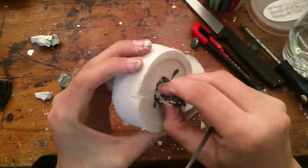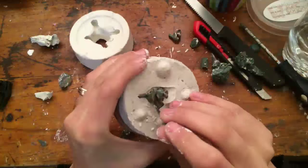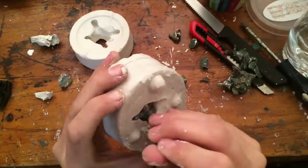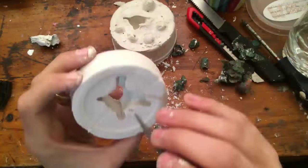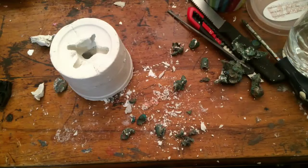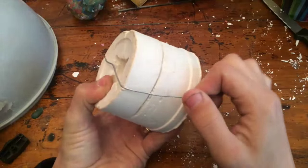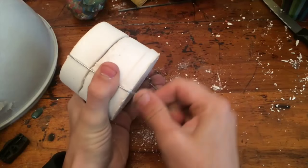After the second layer has dried, I remove the clay, being careful not to damage the plaster. After the plaster has completely dried, I tie the two halves together with steel wire and place the mold in the oven to ensure that there is no moisture in the mold.